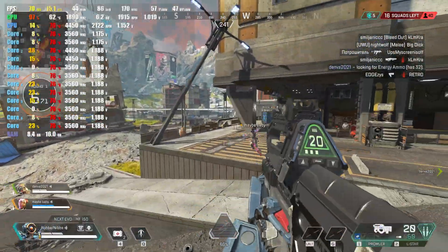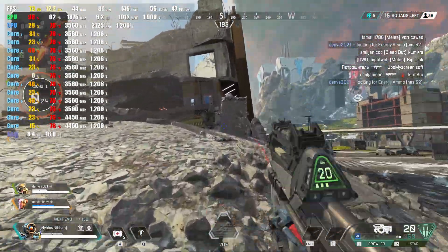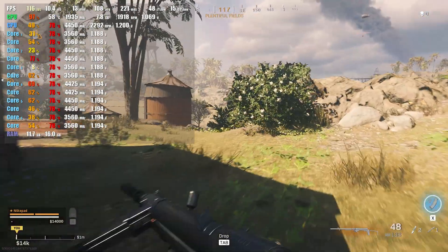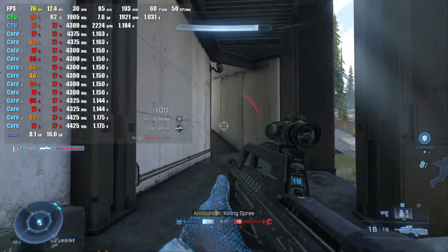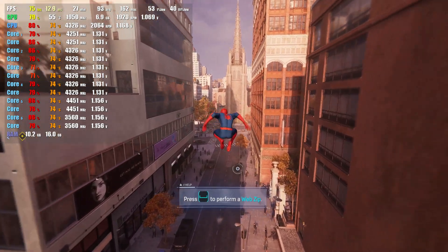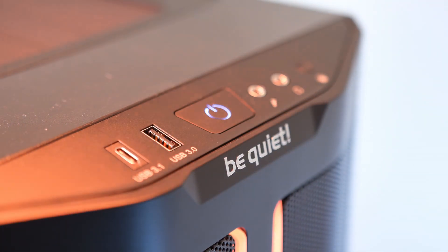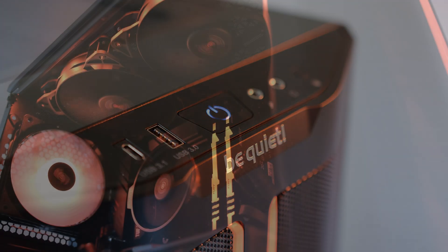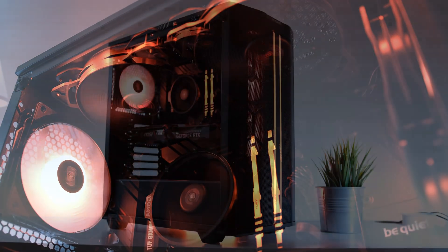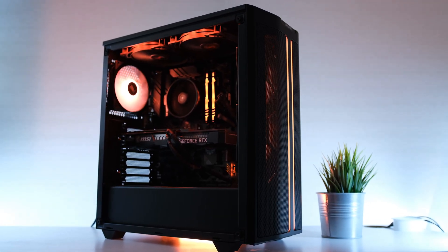For example: Apex Legends runs at about 120 fps, Warzone runs at 100 fps maxed out, Halo Infinite runs at around 90 fps with all settings maxed, and Spider-Man Remastered gets around 80 fps at 1440p. If you want to build something cheaper or pick up a 1440p gaming monitor, click or tap the screen now. Thanks so much for watching!